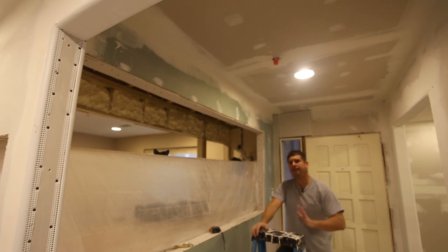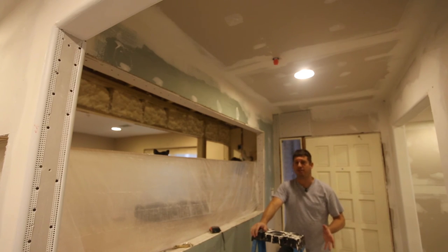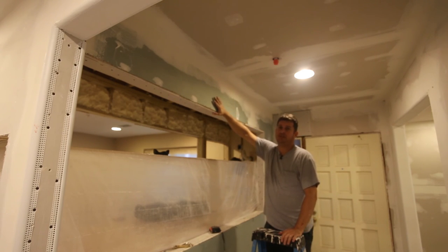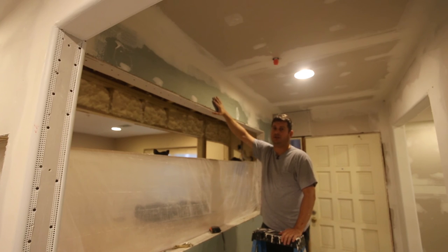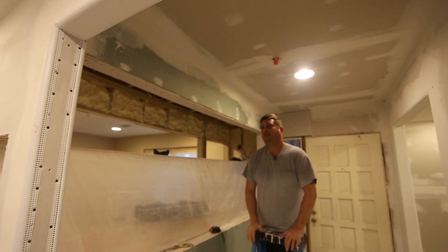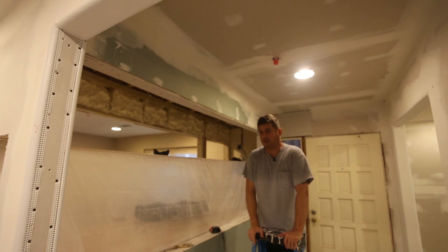I found a lot of videos that talked about cove corners, but they didn't show from start to finish what to do. So here we go. I've got my drywall up and I've got it prepped for a regular 90-degree corner, because that's the easiest way to get the drywall installed - stick it up, trim it flush. When you go to do cove corners, there are really two ways to tackle this.